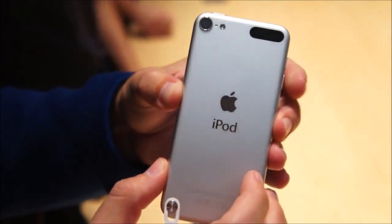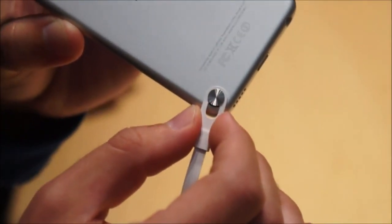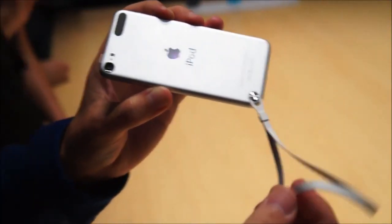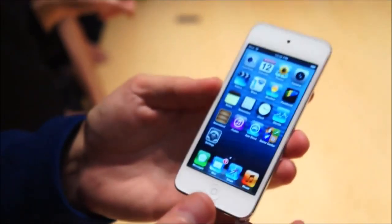The new iSight camera is 5 megapixels. Here at the bottom is a new thing called the iPod Touch Loop, which lets you attach a loop — basically it's a camera strap. Obviously Apple is trying to gun for the point-and-shoot market here, though no optical zoom may be a bit disappointing.